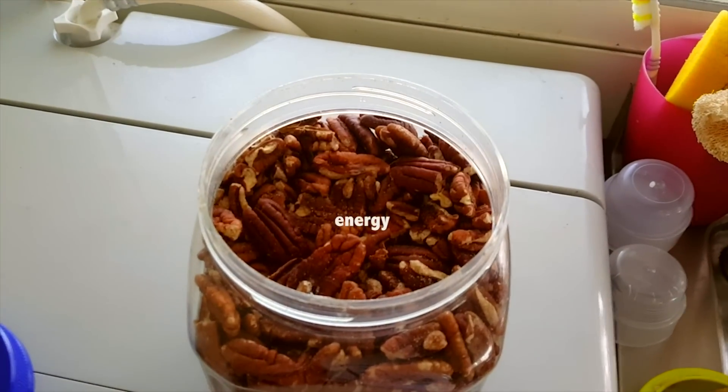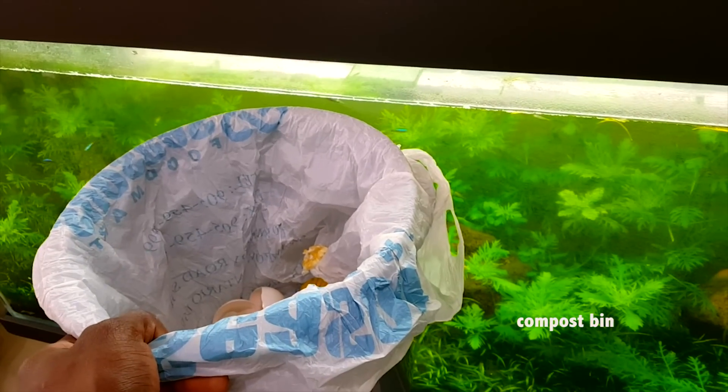I need nuts for energy. I need a compost bin for the plants that I'm going to take out.